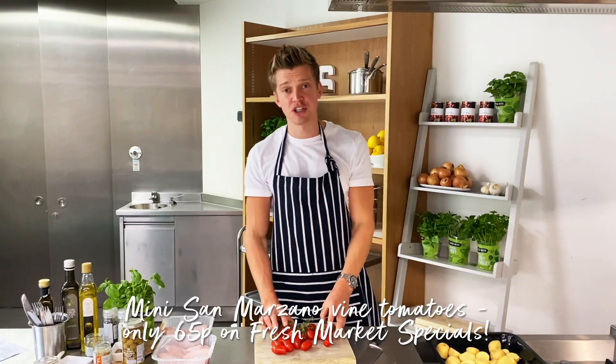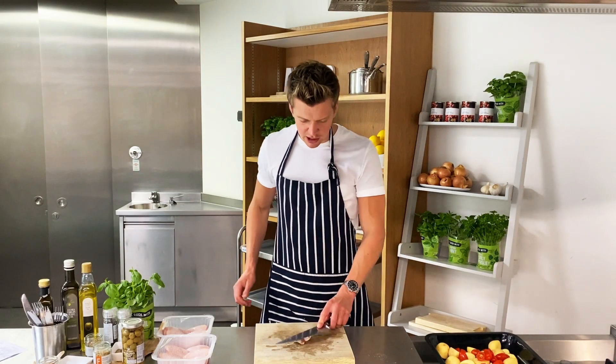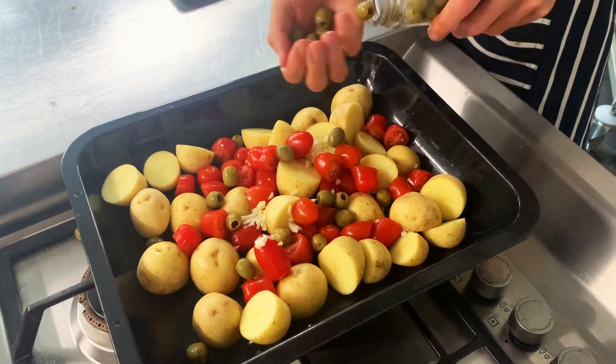San Marzano tomatoes at just 65 pence. We're just going to slice those in half and add them to the roasting tin. Then we're just going to crush a couple of garlic cloves, and in we go with half a jar of pitted olives — green or black, the choice is up to you.